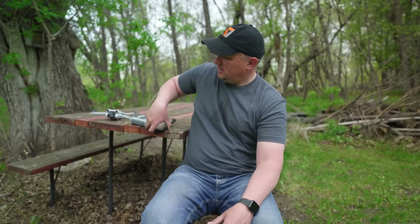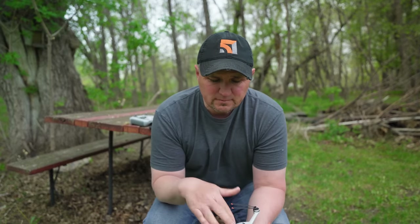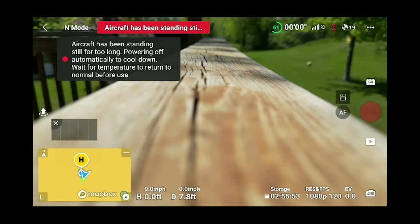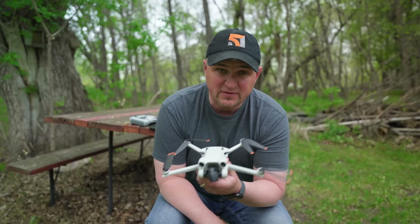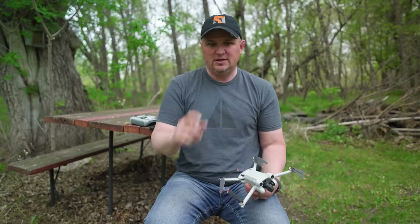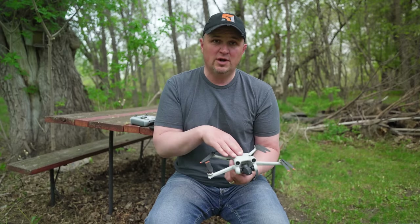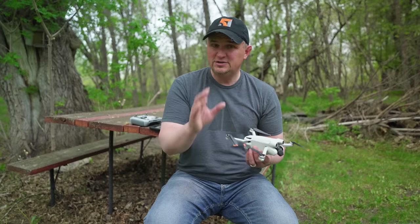I want to address the overheating issue. Some initial reviewers, including myself, had the drone get hot when sitting still. I've never had a problem while flying, even on days near 80°F. But when I left it sitting on a table at 70°F with direct sun on it, I got the overheat warning. This drone needs constant airflow to stay cool. Don't turn it on too early — if you're fiddling around getting ready, it'll overheat and you'll have to wait before flying.